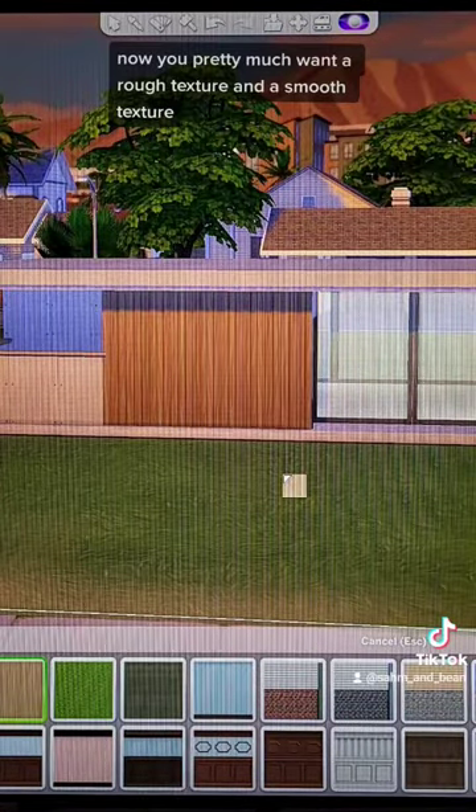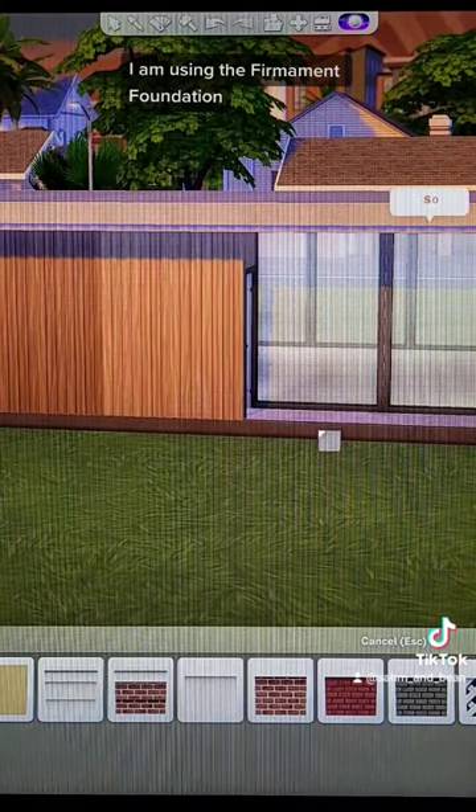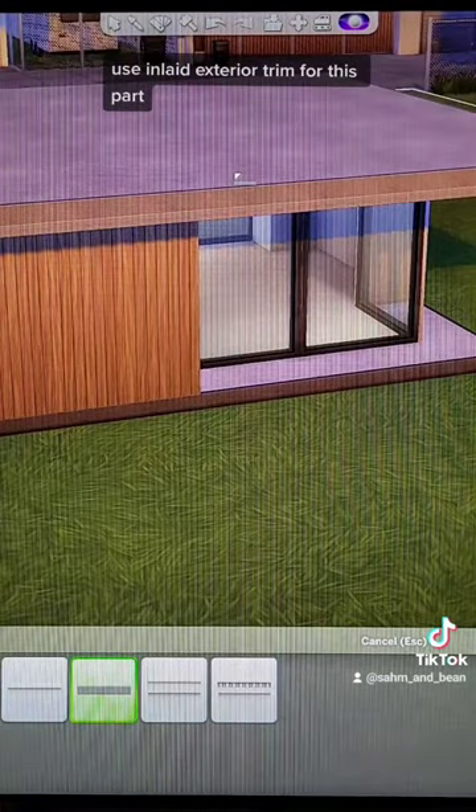Now you pretty much want a rough texture and a smooth texture. I am using the firmament foundation because there is also a firmament platform trim. Use inlaid exterior trim for this part.